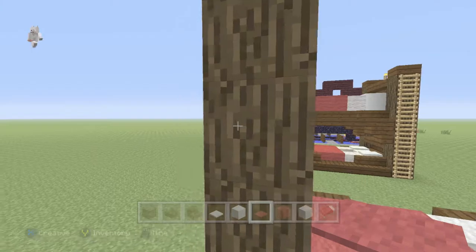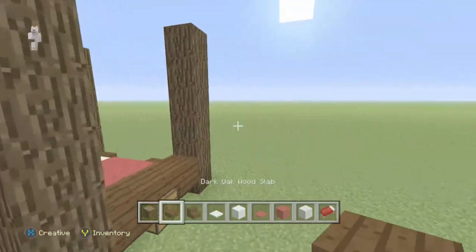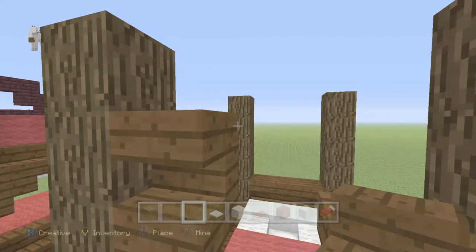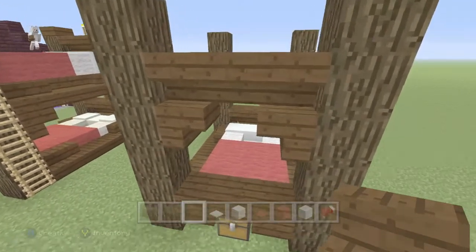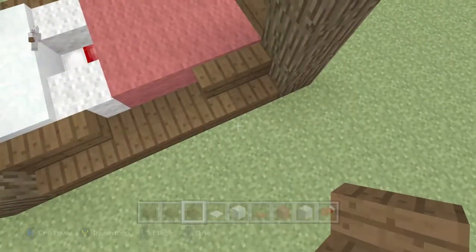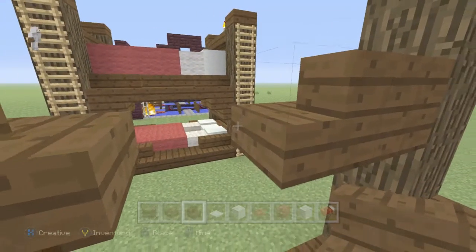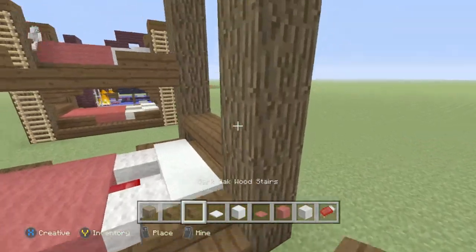For the second layer, come up — about two or three blocks. Place one there, one there, just like that. Place three upside-down stairs going across like so — it's basically kind of the same as the bottom, just a little different. Do the exact same thing as the bottom but going upward. Like that, like that — and then your slab directly in the middle like that.